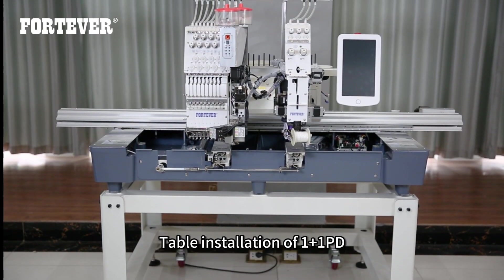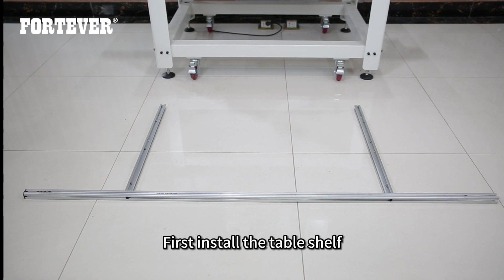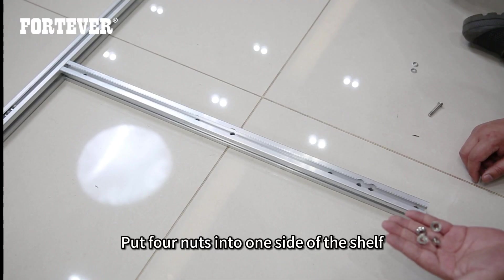Table installation of the one plus one PD. First, install the table shelf. Put four nuts into one side of the shelf.